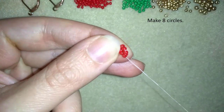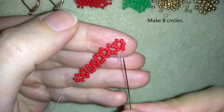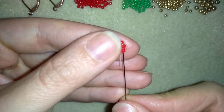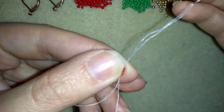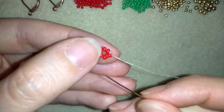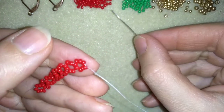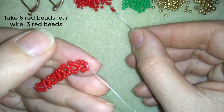Now I'm adding my 8th circle from this row. And now what I want to do is go through 3 beads here in this direction — through 3 this time, not through 4. And here I'm going to take 6 red beads.